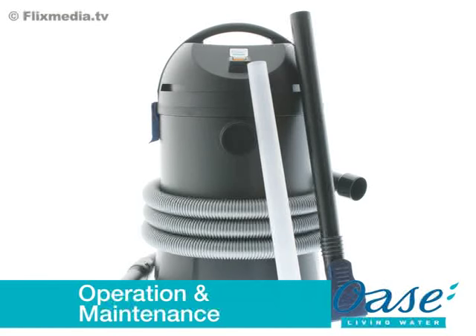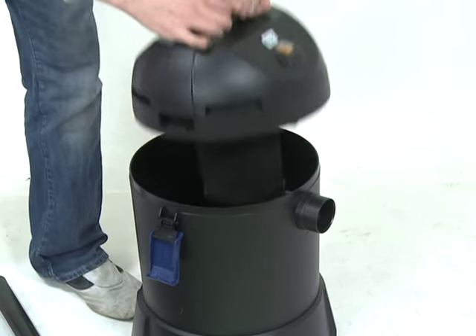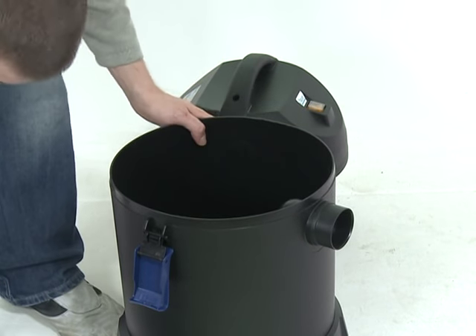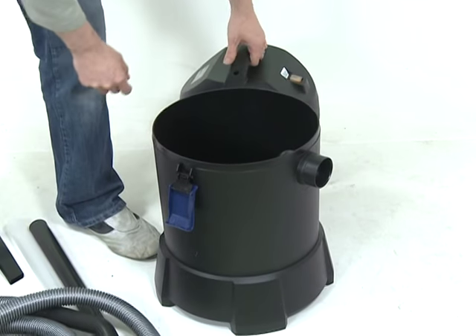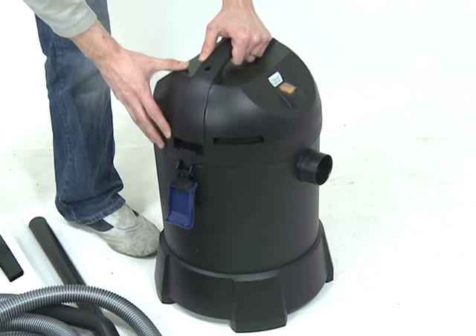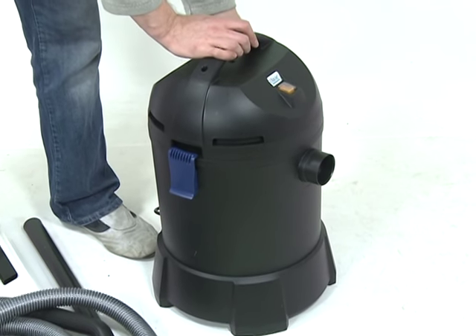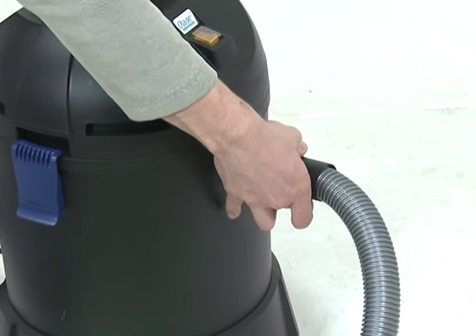Remove the Pondovac Start from the box and read the instruction manual carefully to familiarise yourself with the product and the accessories. Unclip the side locking clips and remove the top of the machine. Remove any packaging from inside the machine, then replace the top of the machine and refit the locking clips. Connect the suction hose to the inlet fitting at the top of the machine.